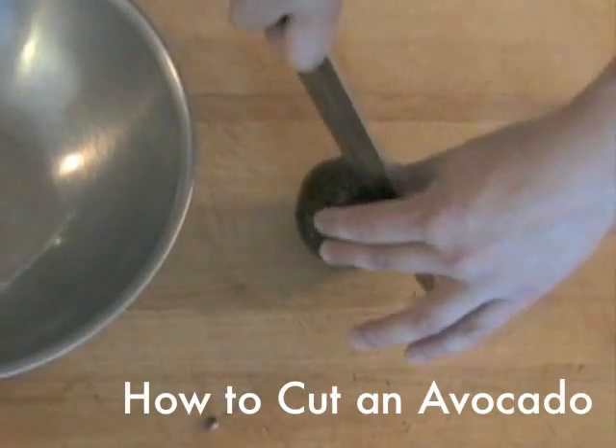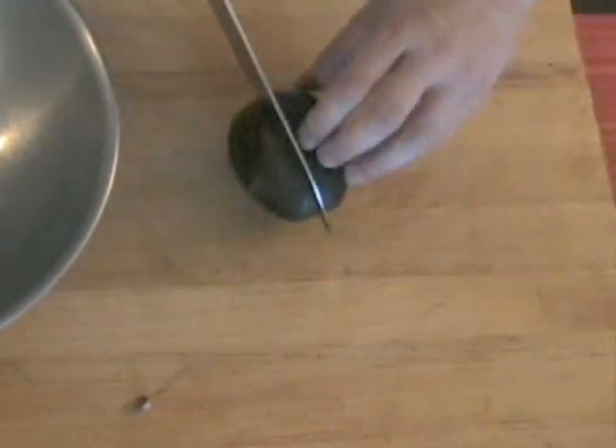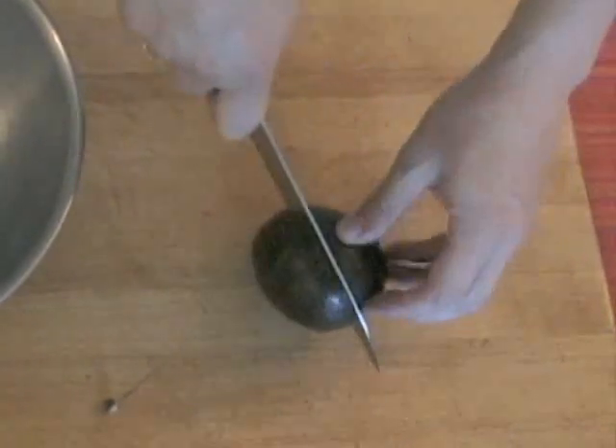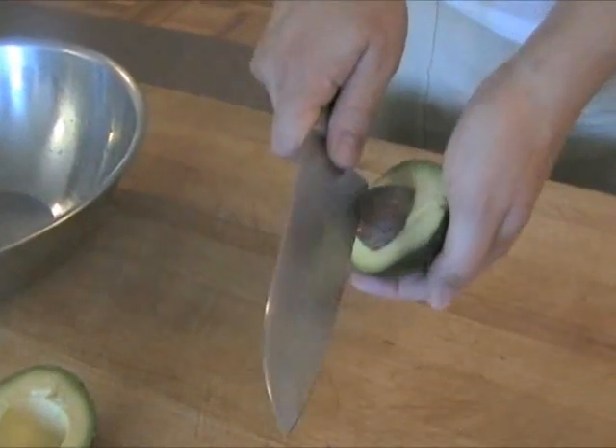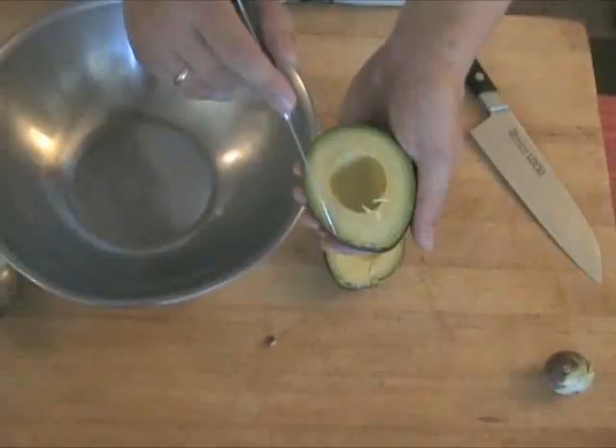Insert a sharp knife into the flesh until you hit the stone. Rotate the avocado around the knife, keeping constant contact with the stone until the flesh is completely cut in half. Grip the avocado on either side of the cut and twist it slightly to separate. Knock the stone with the heel of your knife to embed it, then twist to remove.